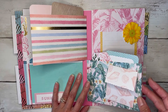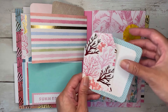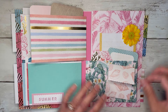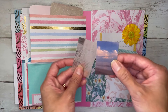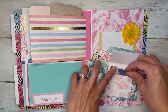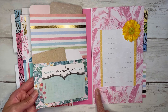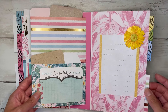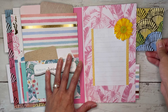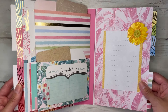This last page is also a pocket page with another tag and a journaling card. I made a little envelope for the front that holds a small image and a vellum postcard, and on the back I just washi-taped another little journaling card with some extra writing space. There are also two little side pockets in the very back.